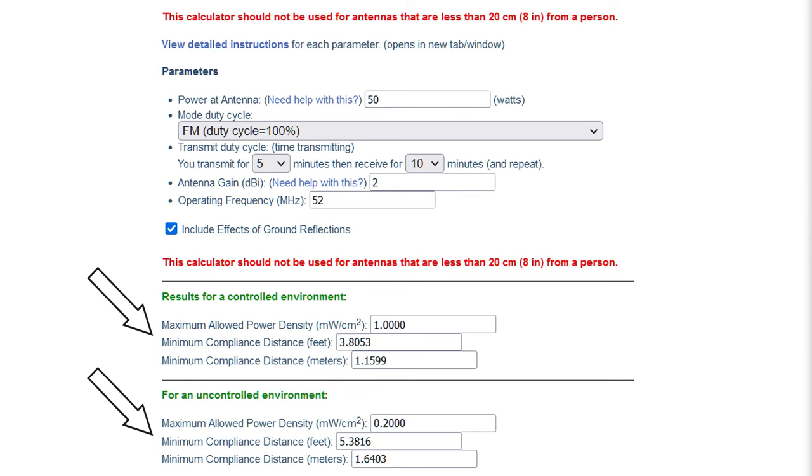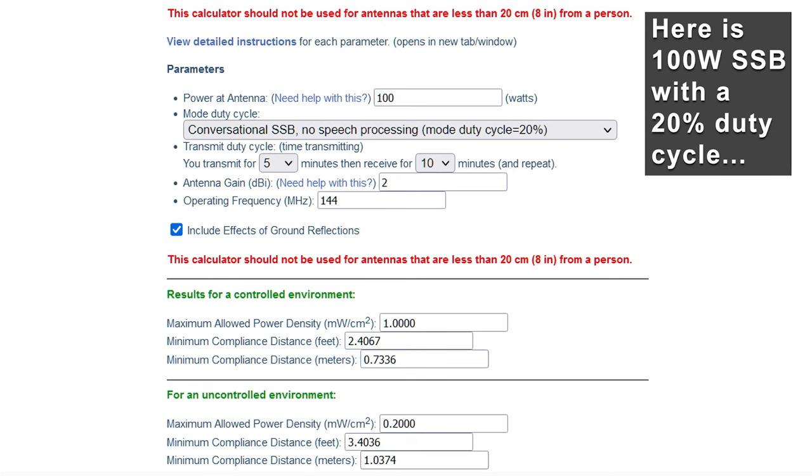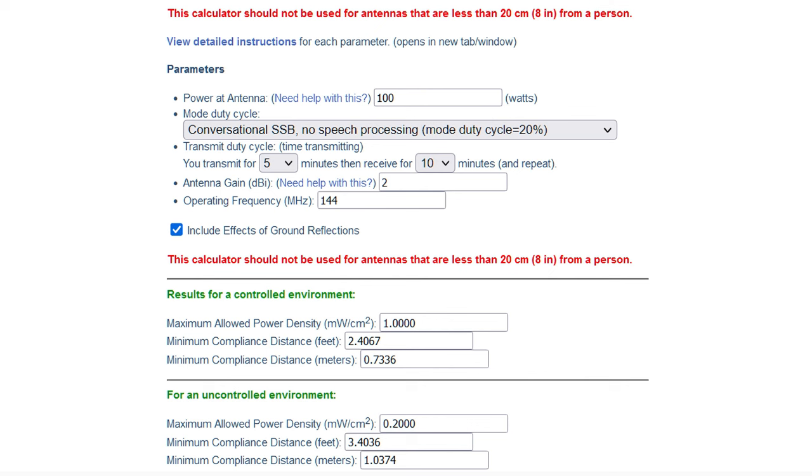As far as RF safety goes, you might be surprised to learn that these mounts are both more than four feet — 48 inches — away from me as the driver. Both of those are outside of the hazard zone. And realistically, during the contest, all the contacts are short enough to where I'm not really going to sit there for five minutes just blasting RF at me.